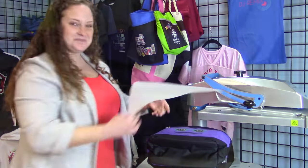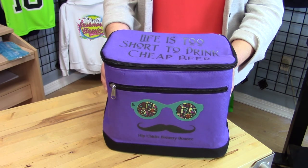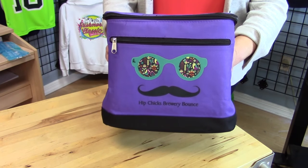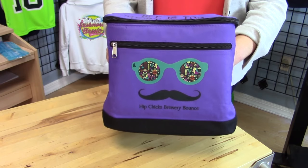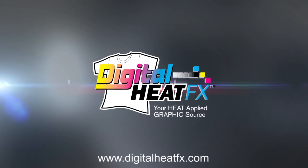And my cooler is done. Thanks for joining me today. This has been Katie with Digital Heat FX and Panograms, showing you how to make a customized cooler using our Digital Heat FX Laser Easy Peel Paper.